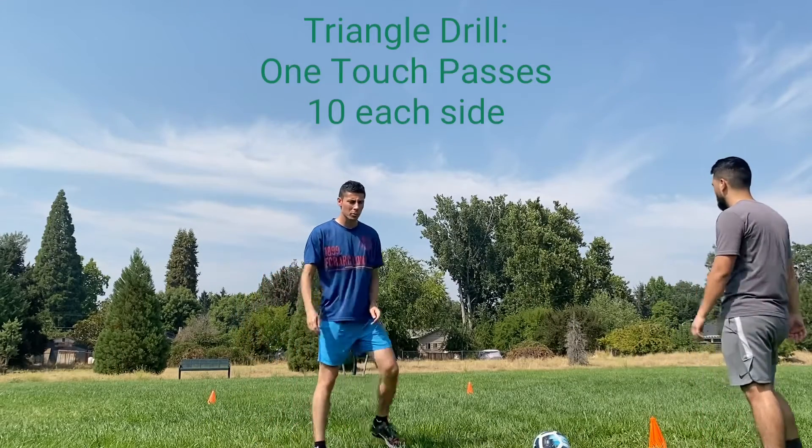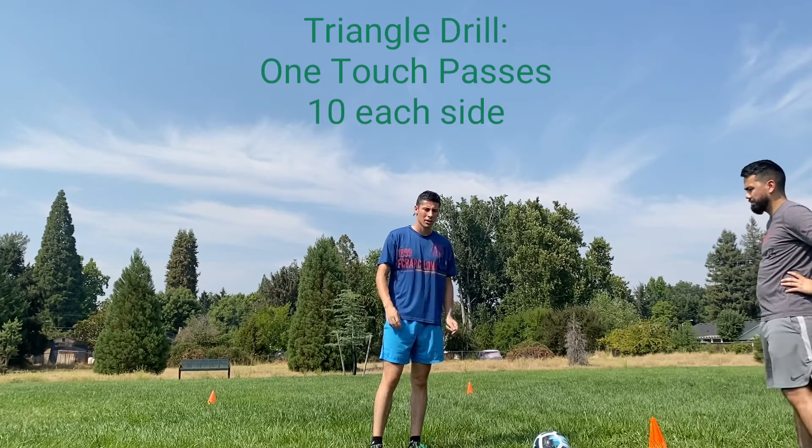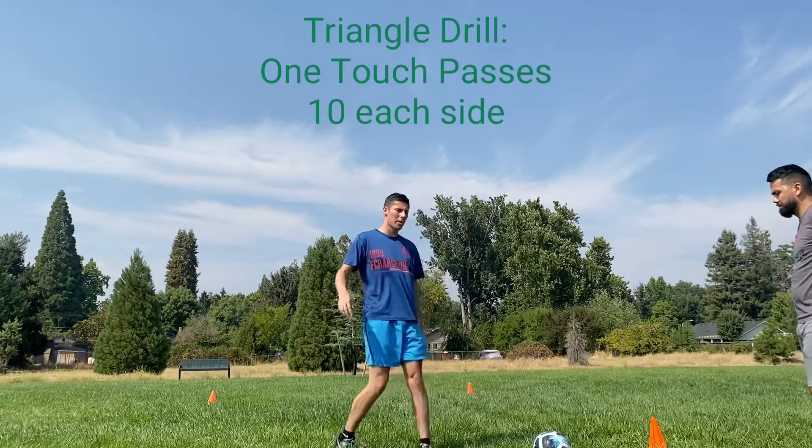After you have done 10 reps with each foot, you will switch. After your partner does 10 reps with each foot, you will do it again — this time with one touch on the pass.